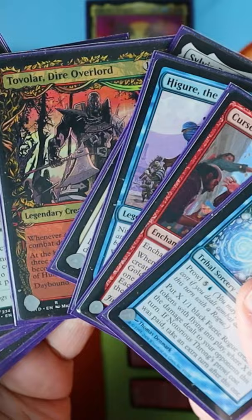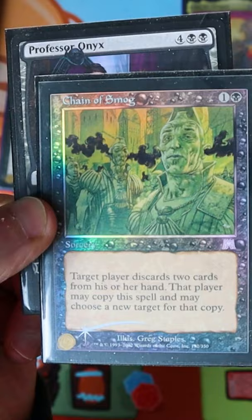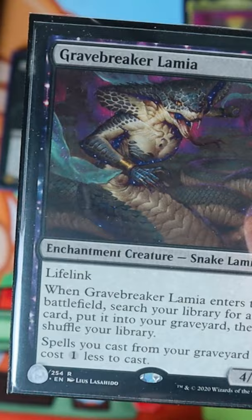You can use this trick other ways too, like adjusting your deck's power level. For example, if I don't want to run my Chain of Smog combo in my Toshiro deck, I can just swap it out for a different card instead.